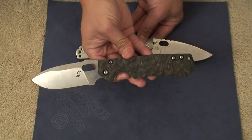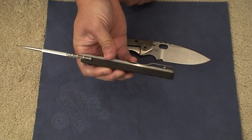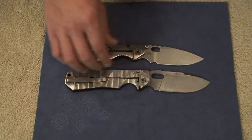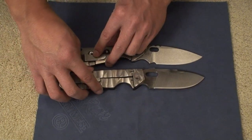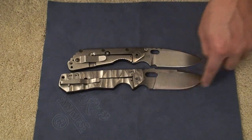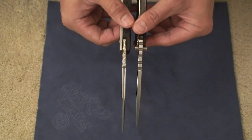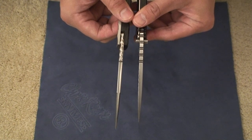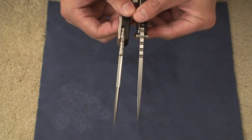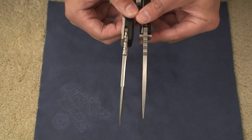On this Peter R here, you have a carbon fiber front side as well as a carbon fiber backspacer. Some of the specs — again, very similar to the Strider SMF. It's got a four-inch blade with about a three-and-a-half-inch cutting surface. The blade stock is very similar to that of the SMF. This one is 3/16-inch blade stock, which measures out to be about 4.8 millimeters. I think that's pretty much the same as the SMF.